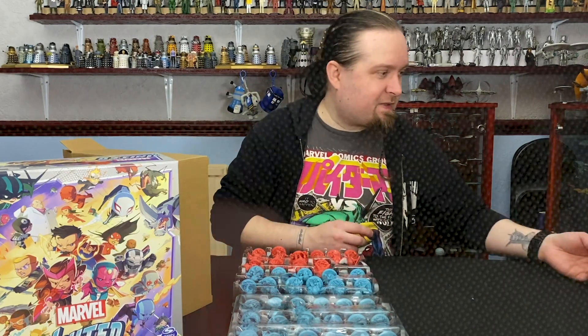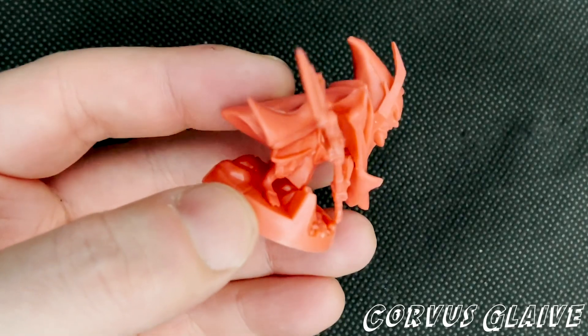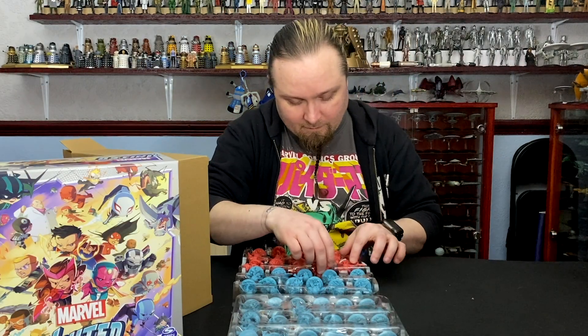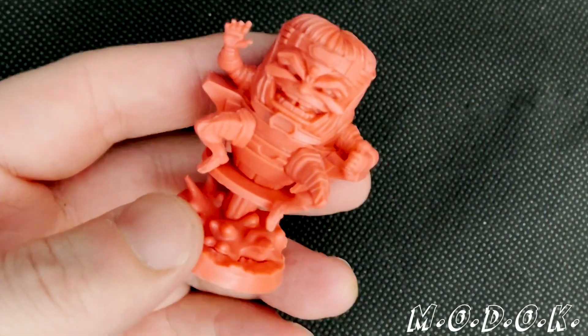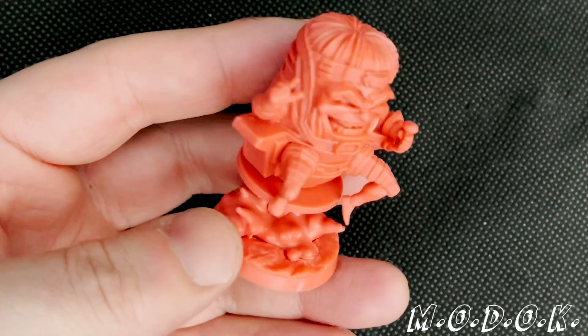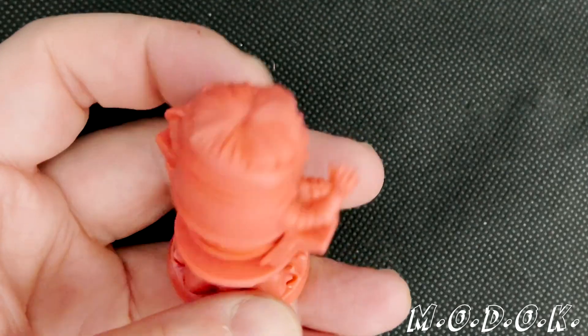Then we've got Corvus Glaive — usually sort of hangs around with Thanos. We've got another big chunky boy, a couple of those coming up. MODOK — I'm going to have a wicked grin on his face. That was cool. Detailing on the hair on the head.